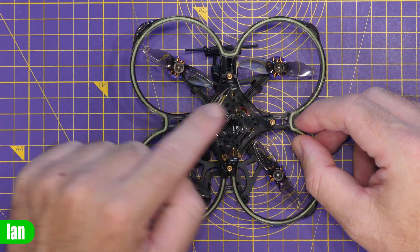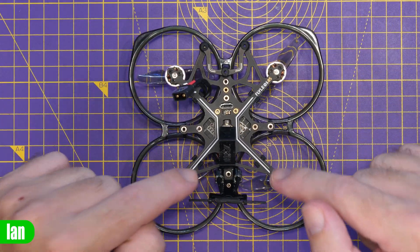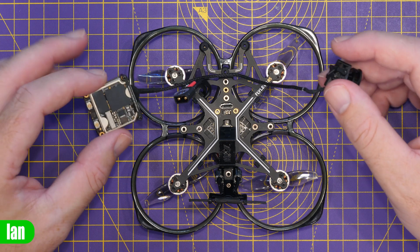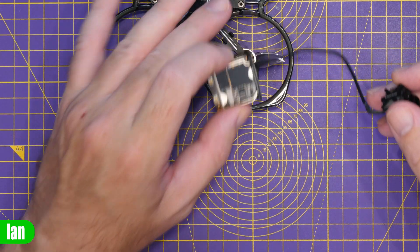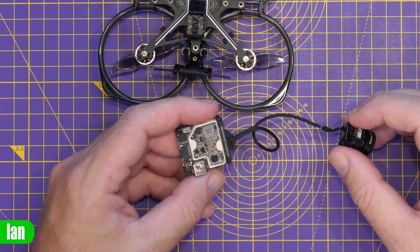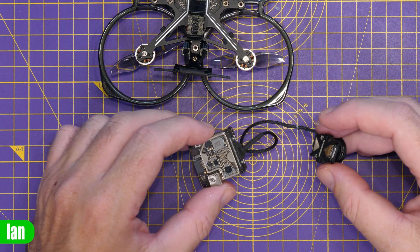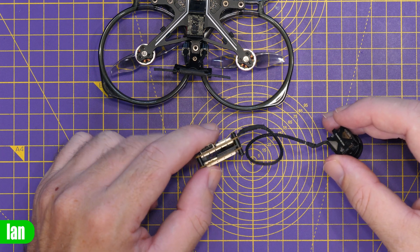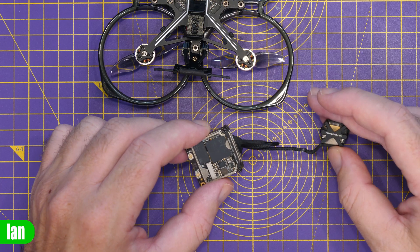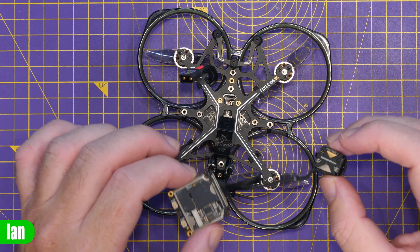If I flip it over, we have our carrier down here for the O3 air unit. This is the O3 edition, which comes with the harness pre-wired. It is designed to take a standard O3 air unit, but it will also take the O3 air unit Light or Ultra. I have a video on how to turn your O3 air unit into this using the Flywoo kit — I'll put a link in the description. This Ultra version has no SD card, and then you fit the camera plate on the back as well.